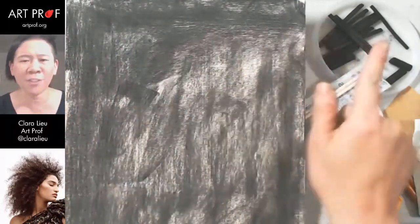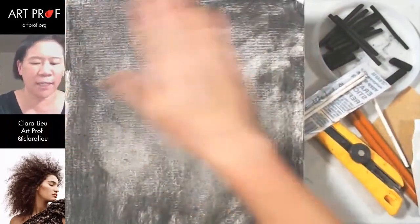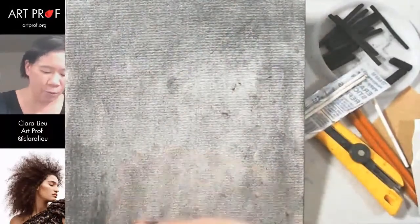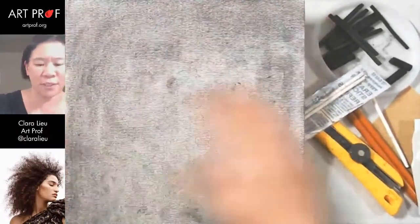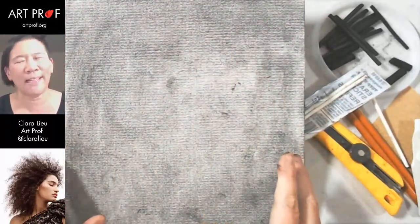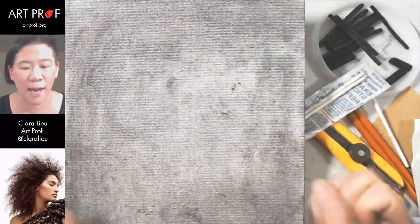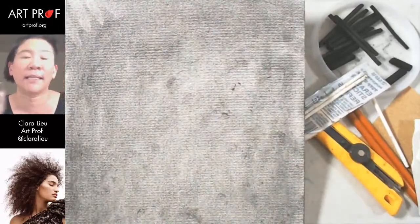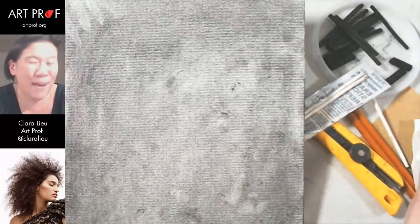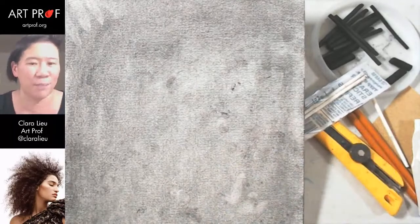I just took some vine charcoal and wiped it across the page, then did a quick sweep with my hands to put down a ground of gray — so I have something to work on top of. You do get dirty really fast. If you have really sweaty hands, this might not work great; you might want a paper towel. But this is a really nice way to get over the fear of the white page — your page is already messed up, so there's nothing you can do about it.